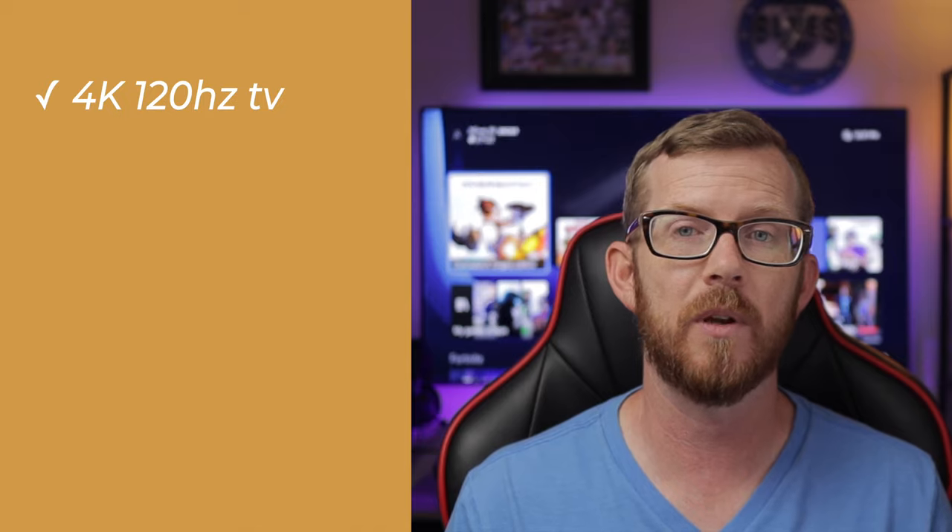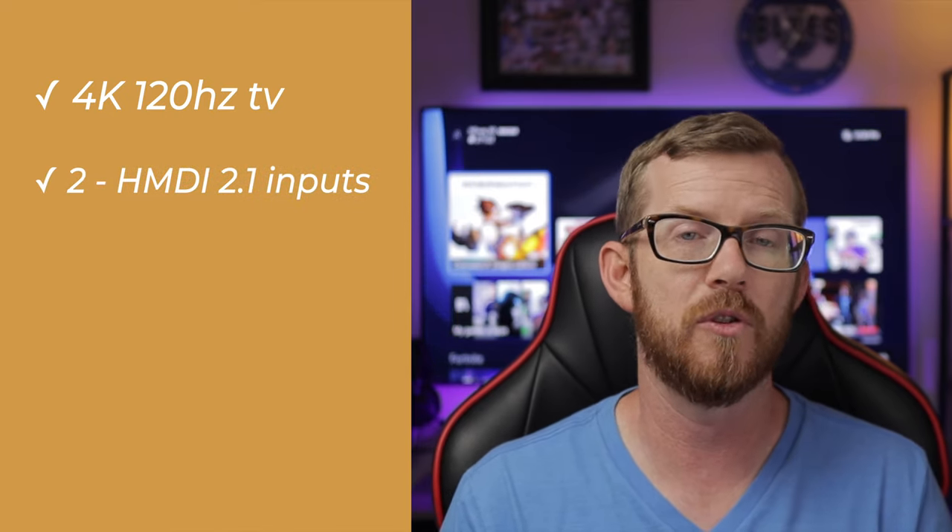Now that we have the price out of the way, let's move on to the features that really matter for gaming with your Xbox Series X. One of the most important things when buying a new TV is whether it is 4K and supports 120Hz — which the NanoCell 90 Series does. Another really important feature is multiple HDMI 2.1 inputs so that you can future-proof yourself.